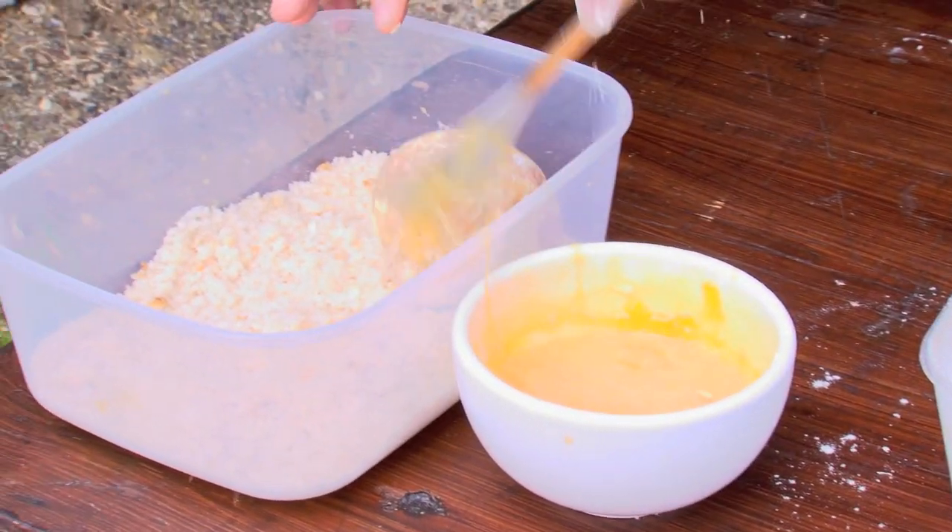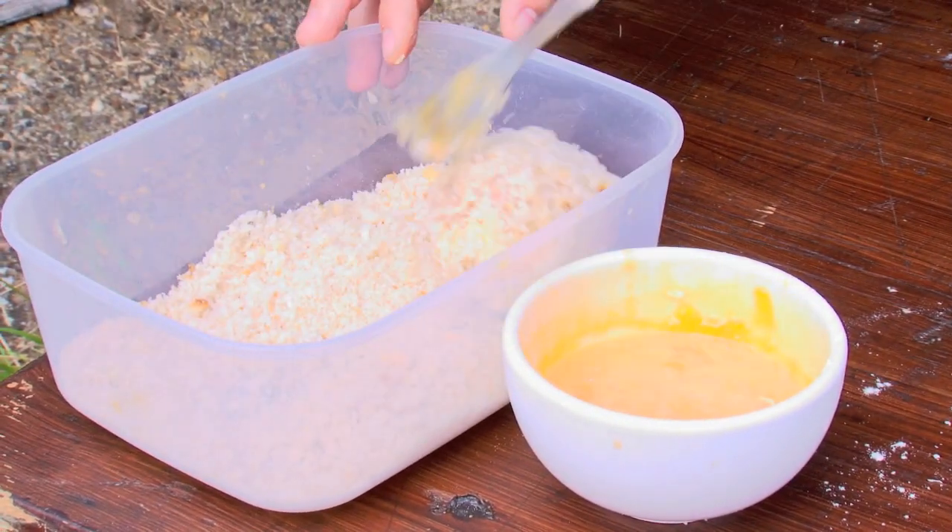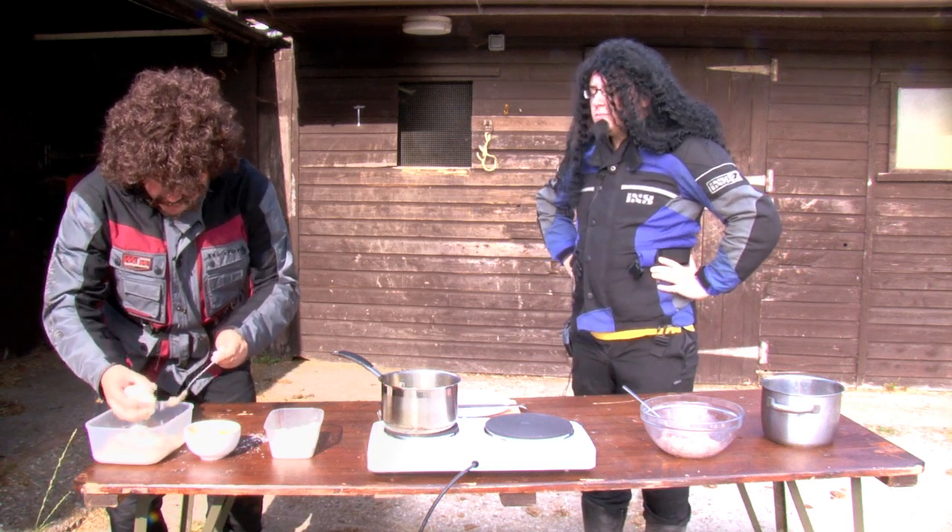we need to put it in breadcrumbs. We need to roll it around. Oh man, this is going to be mint! And there we have it. That is our Scotch egg. Look at that.